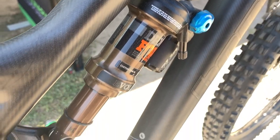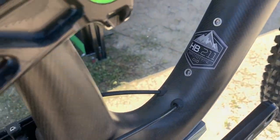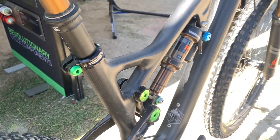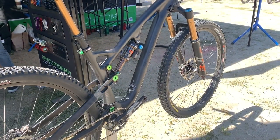We also got to check out the HB130 Hope trail bike prototype. It's a full carbon frame with a machined aluminum rear end, which is something Hope is one of the best at. It's a really good looking bike and we can't wait to see it come out on the market.